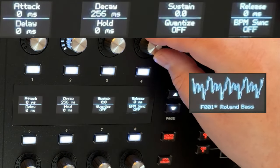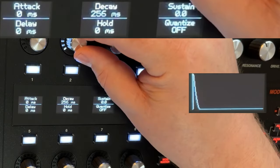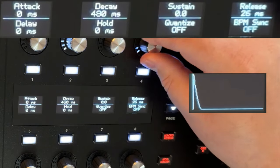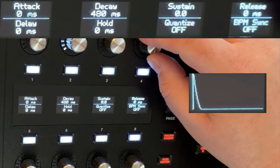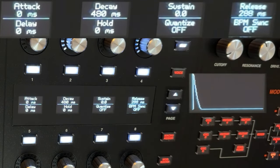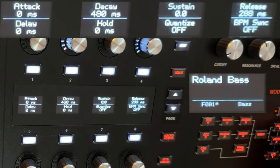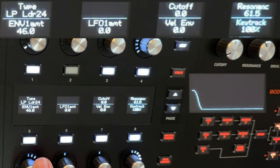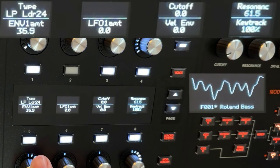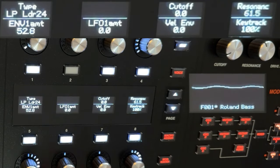Then when I go back to the filter envelope and increase the release here, instead of being so choppy it'll ring out. The big difference between no release and about a third of a second of release — that's what I like. We'll play with our filter envelope a bit. Or we can apply some LFO to it.